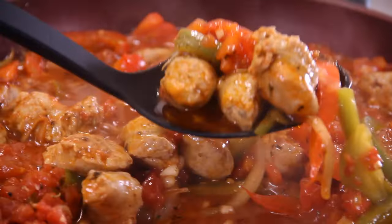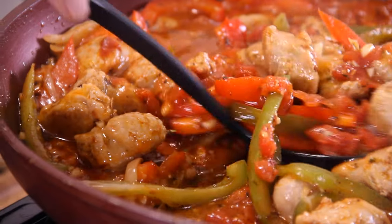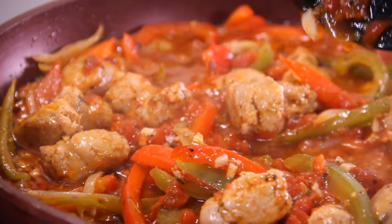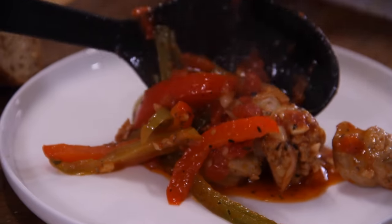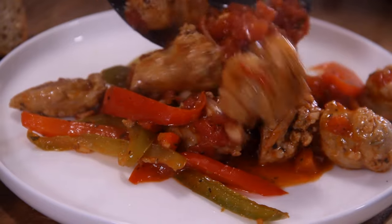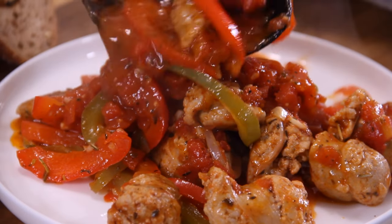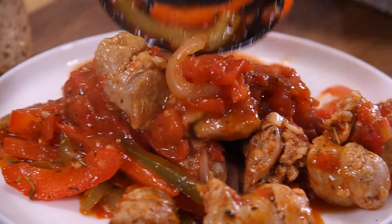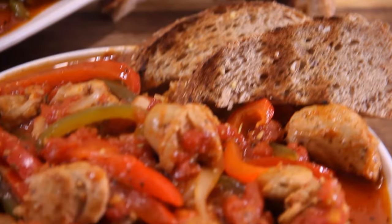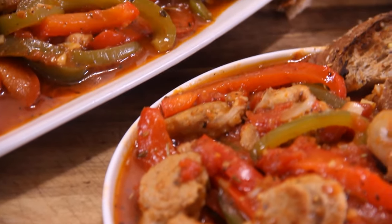After about 10 minutes, we are pretty much done. Just look at this, guys — doesn't it look incredible? But don't go away yet because we have to plate and taste. On to a plate we go. Oh, wow. I'm going to serve this up with some toasted bread, but it would be so good with mashed potatoes or rice. And I know some of you are saying it would be great with pasta — and yes, it would indeedy. And there she be, guys: our simple, easy, one-pan Italian sausage with peppers.